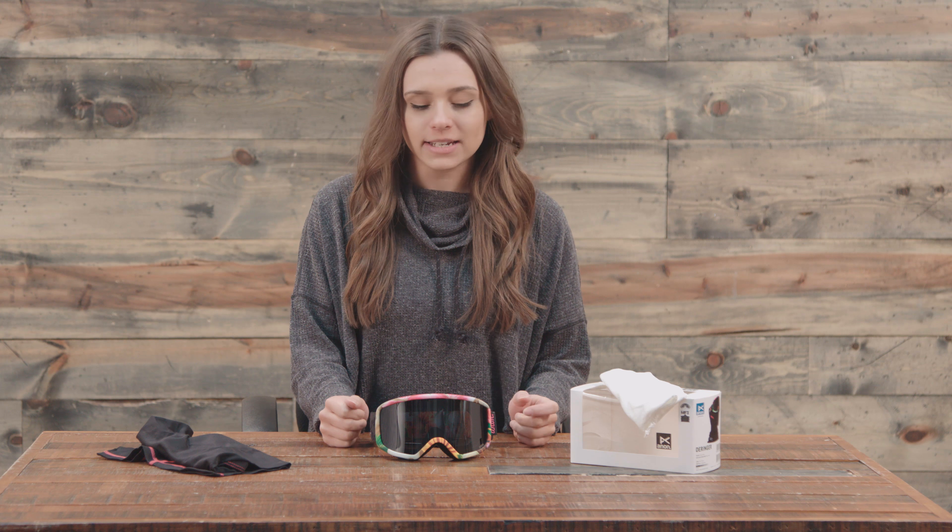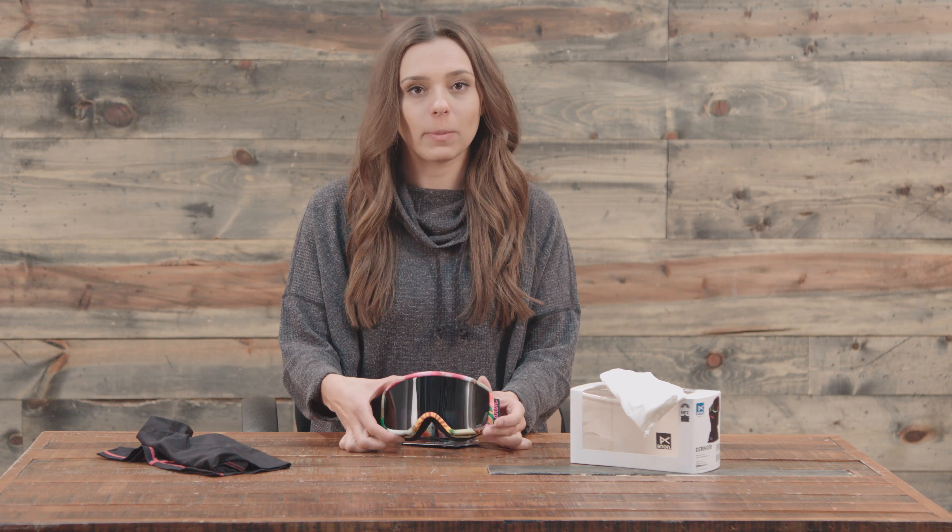Hey guys, Michelle here from thehouse.com, and today I'm talking about the 2018 Anon Deringer MFI Women's Goggles.